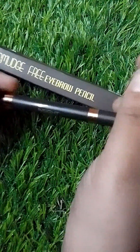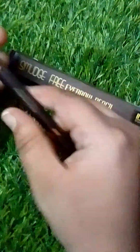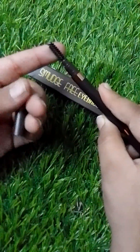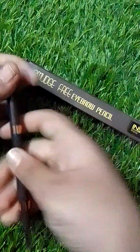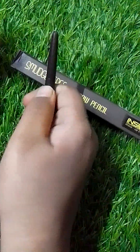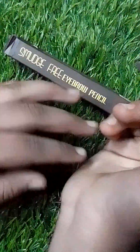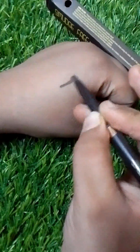This is a pencil — a very good look. When you open it, one side is an eyebrow brush and the other side is the eyebrow pencil. I am going to show you how you can use it.